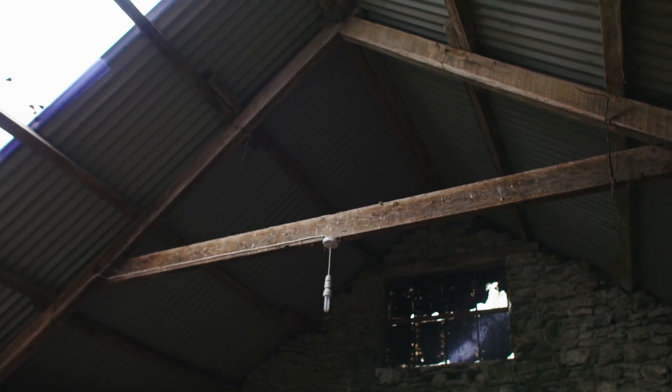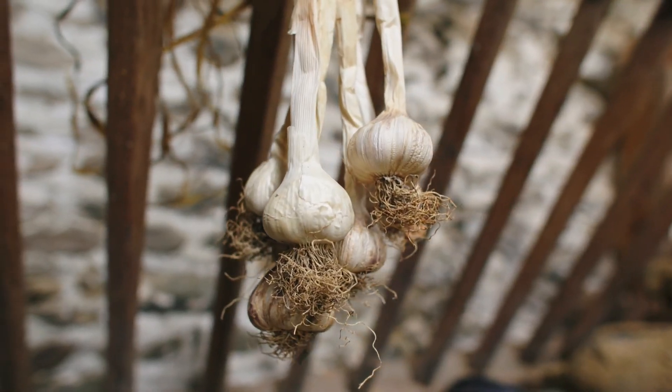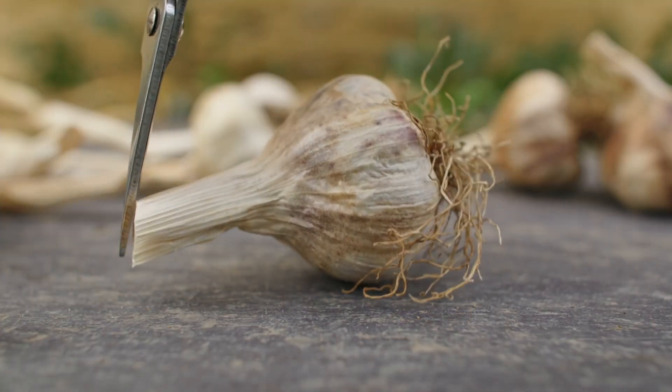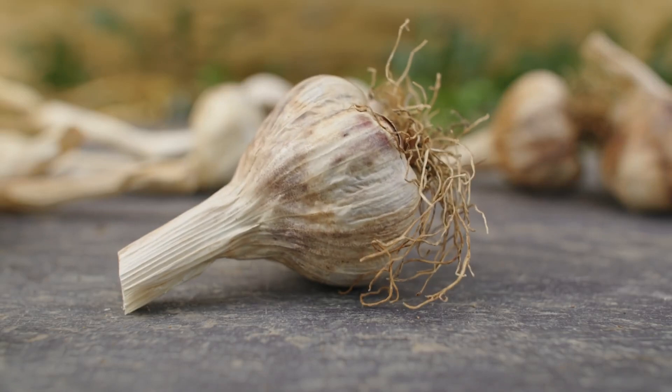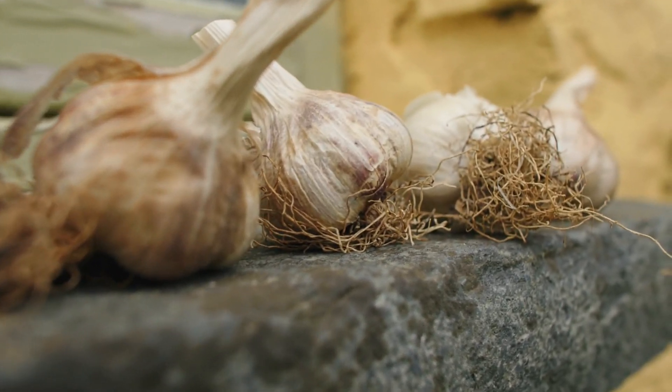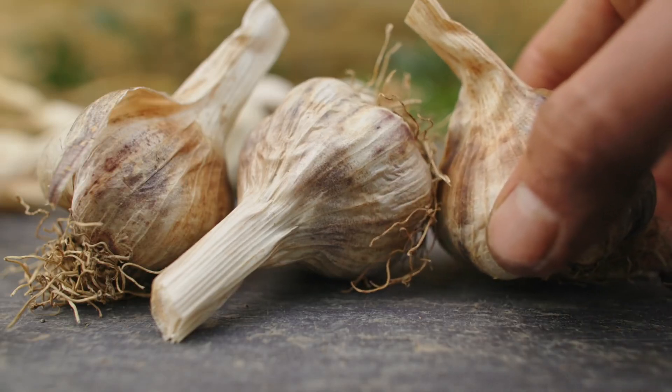To store garlic long term, I dry the plants with leaves and everything attached in the sun for a full day, then move them to a warm, dry, airy space — like a shed or garage — hanging them in bunches or laying them in a single layer on a table for four to six weeks to properly dry. Once cured, cut off the leaves leaving a three to five centimetre stub above the bulb, then store in a cool, dark, airy place. Softneck garlic stores for around nine to twelve months; hardneck for around four to six months.